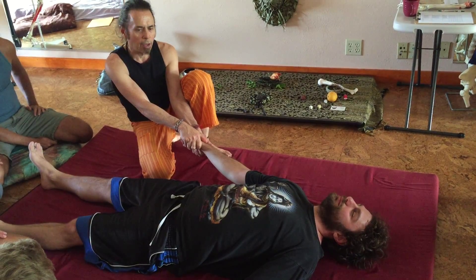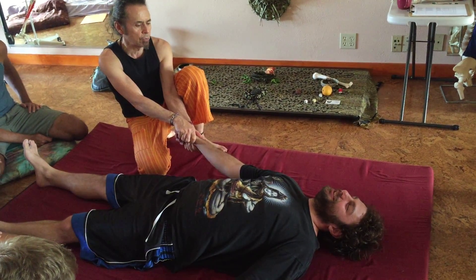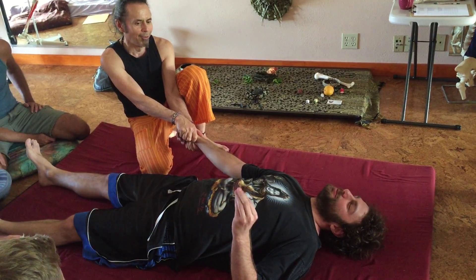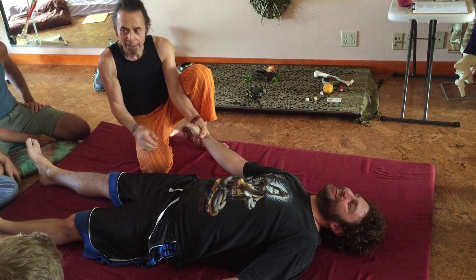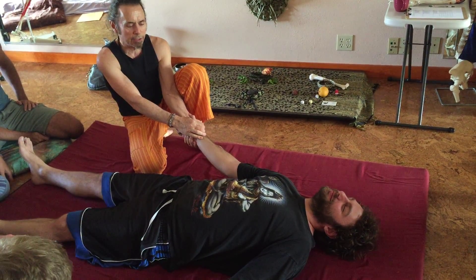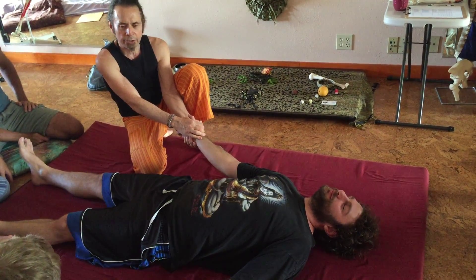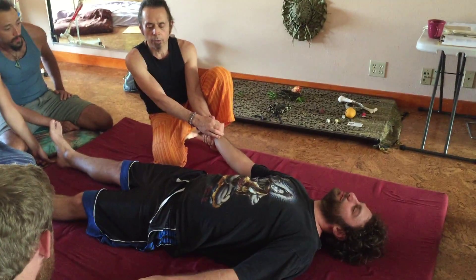We're going to do the Yang Meridians of the arm. We're going to start with a little movement here. One of the things about the arm is that you can do sustained traction. You want to engage the fascia of the arm, because fascia gets bound up a lot around the wrists, the elbows, and the shoulders. They'll start to feel a slight fascial pulling.